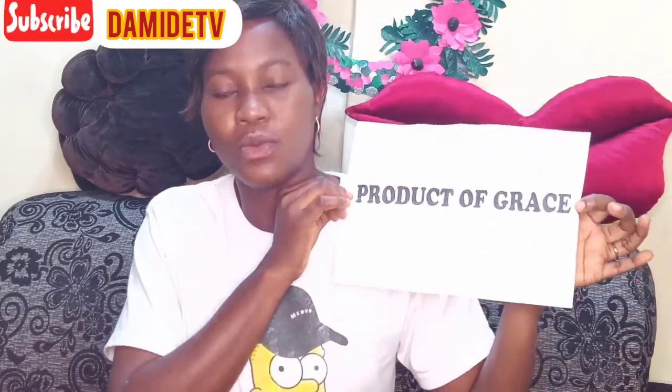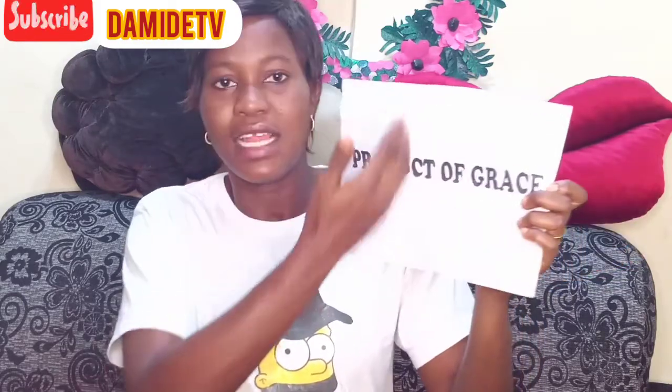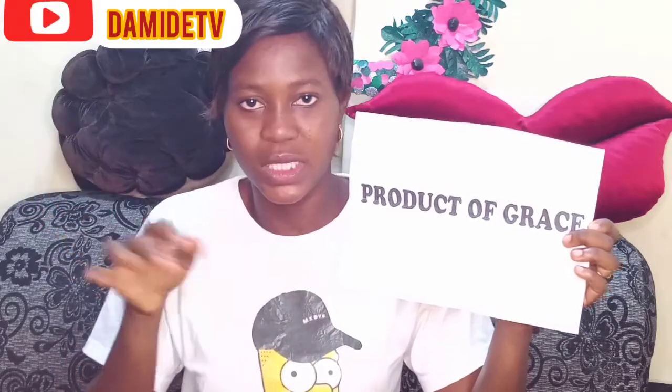It can be a diagram, a character — anything that you want to design on your t-shirts. It can be a name or anything at all. Make sure you print it on A4 paper, in whatever form you want it.